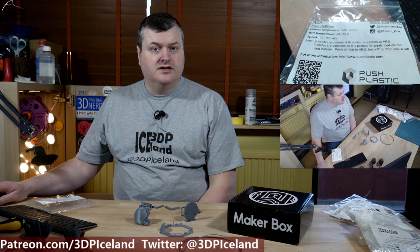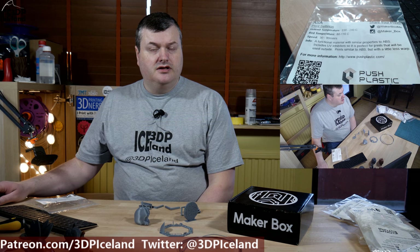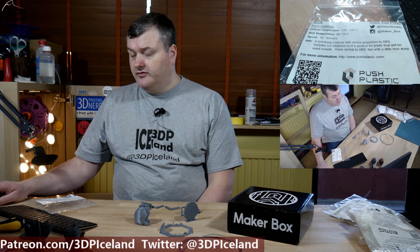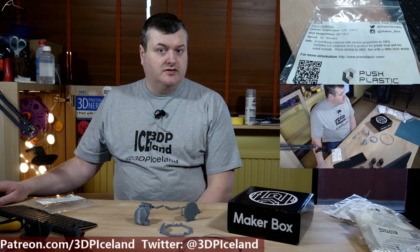Hello, my name is Martin and this is 3D Printing Iceland. In this episode of Makeup Box Mondays, I'm going to show you an ASA filament from PUS Plastics. Let's have a look after the intro.